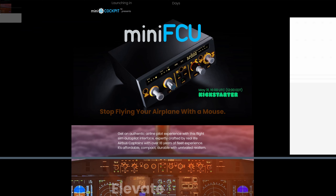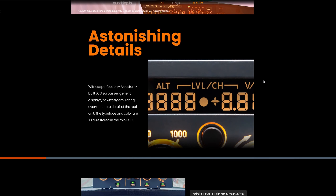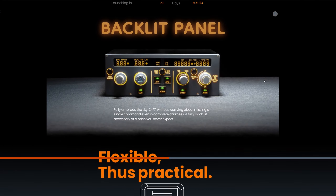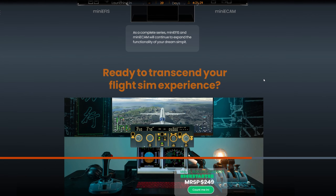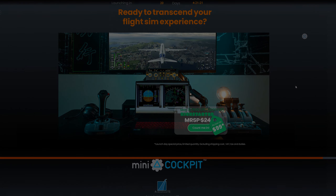I'm hoping to get hold of this — I'm not sure if my channel is big enough to get one sent to me, but I'll be trying to back it on Kickstarter and get a first impressions and review video out. If Mini Cockpit is generous enough, please send me one — I would love to be one of the first to get content out about this. Thanks for watching, please like and subscribe for future related content.